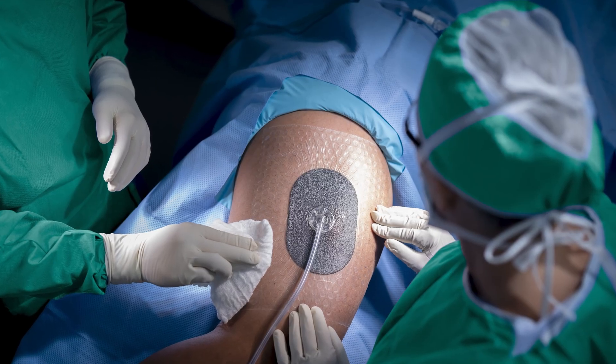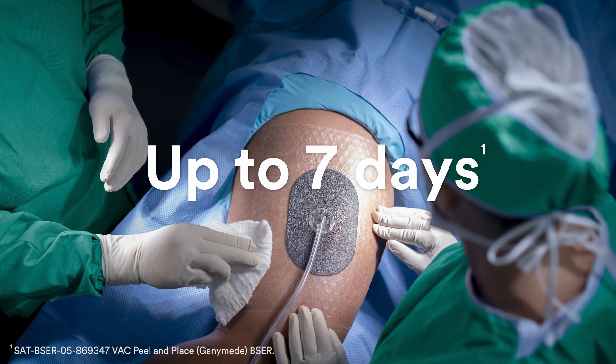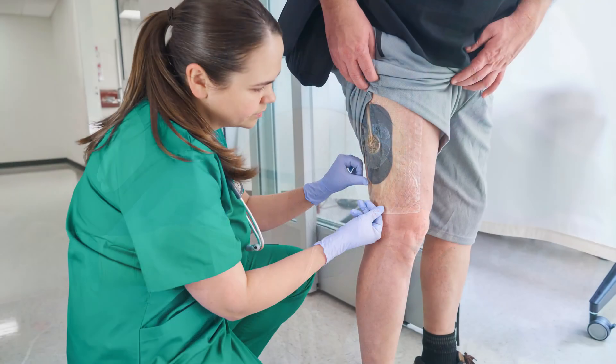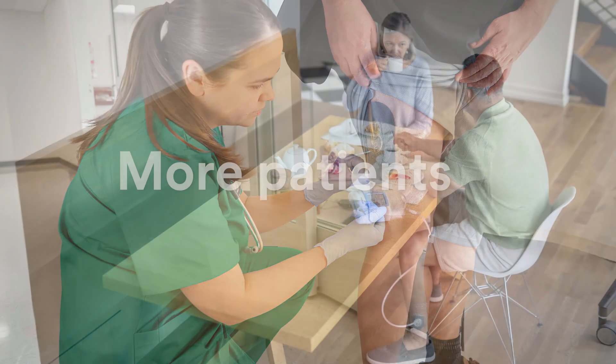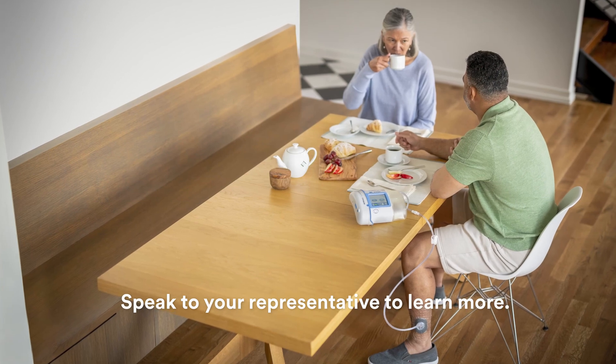VAC Peel-in-Place dressing now provides up to seven days of uninterrupted VAC therapy. We're helping to make VAC therapy more accessible to more patients and across more care settings than ever before.